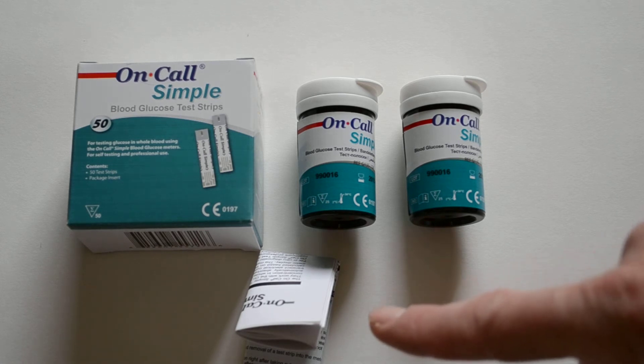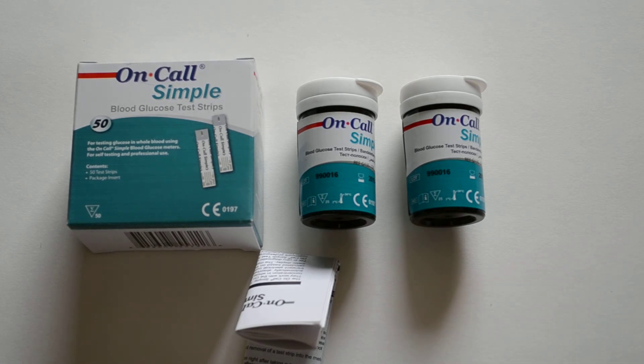You get a full data sheet included in the pack, shown here, which gives you all the specifications for the test. They are auto-calibrating, but there is the ability to buy a calibration solution for the meter if you think the results aren't running at what they should be. That's the On-Call Simple packs of 50 blood glucose test strips from Valumed.